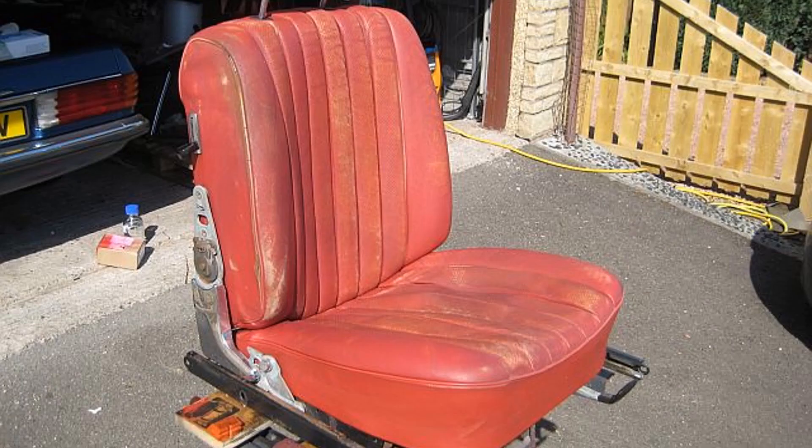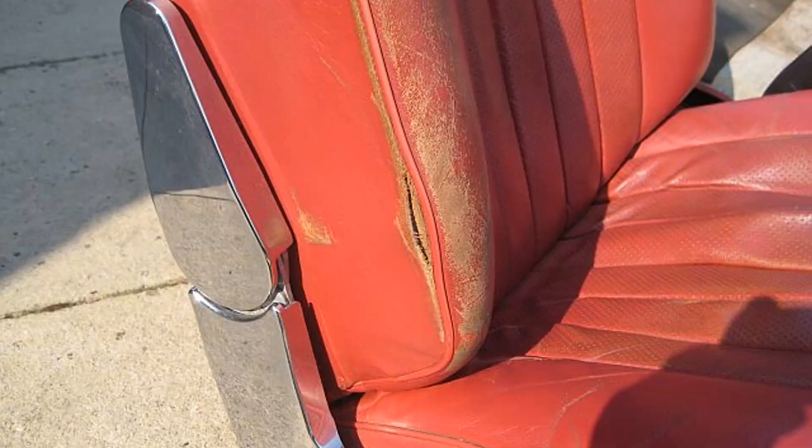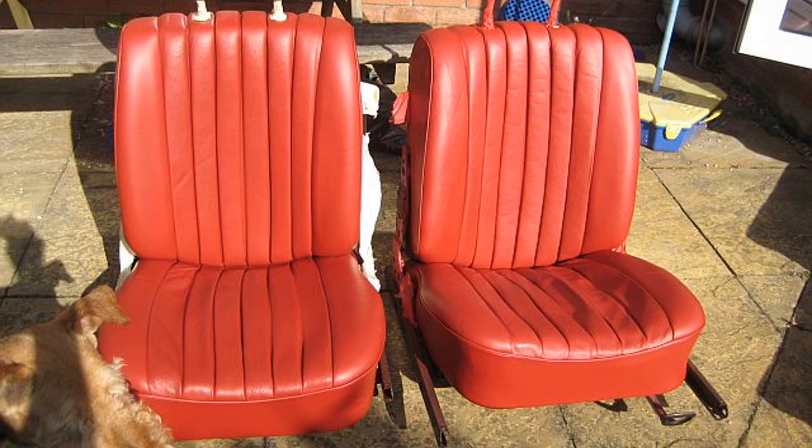The leather seats were also worn and faded, and there was a tear in the leather on the driver's seat. The first job was to strip the seats using cellulose thinners and a scotch bright pad to remove as much of the old sealant and dye as possible. I glued in a mesh patch to support the leather and repaired it with a flexible filler material from the furniture clinic. Once the filler was dry it could be sanded, then the seats could be re-dyed and sealed with polyurethane. I also carried out the same process on the rear seats.